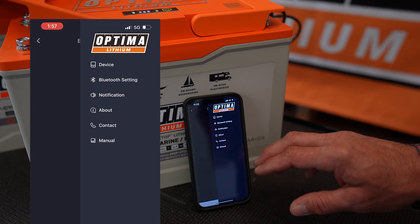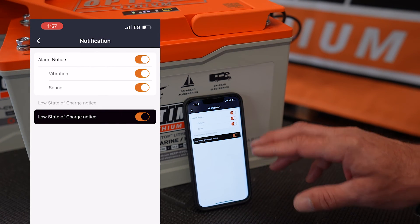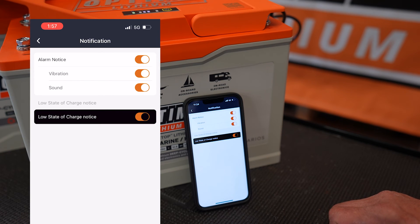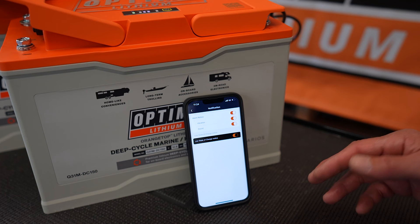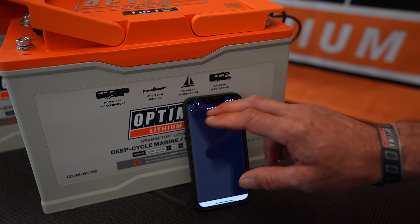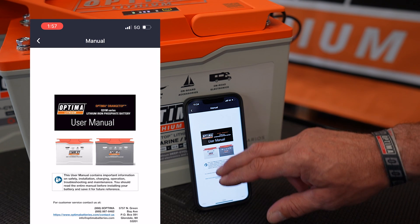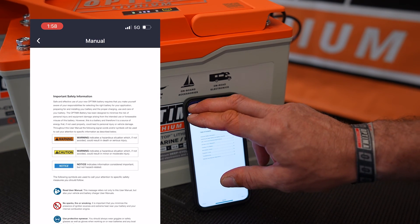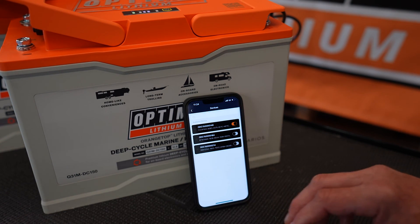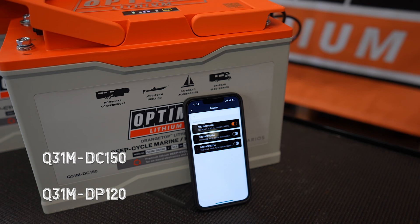In addition, the app can be used to set some notifications. You can set a low state of charge notification with sound or vibration to let you know if your batteries are getting low. You also have direct access to the user manual, so if you have any questions about installation, all that information is readily available in the app as well. This app is used for both of the Group 31 batteries: the deep cycle 150 amp hour and the dual purpose 120 amp hour.